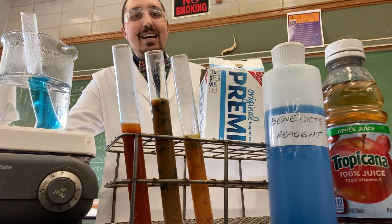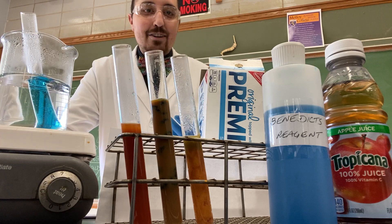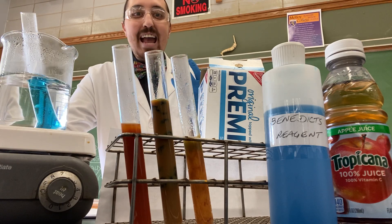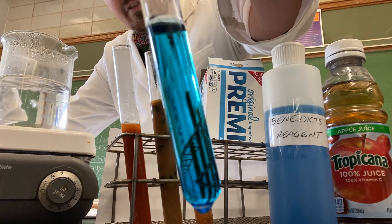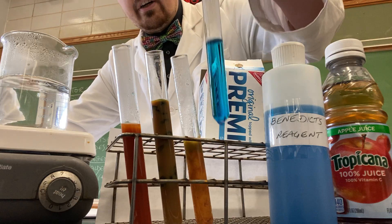The last thing we did is we threw in some water and Benedict solution to act as our control. Remember, our control group will show you what a negative test looks like. Here's our water and Benedict solution — you will notice that it is that light blue that we saw a little earlier.